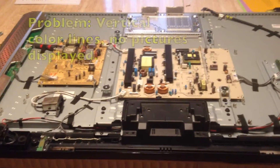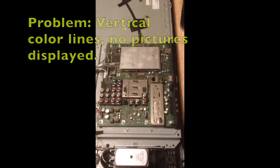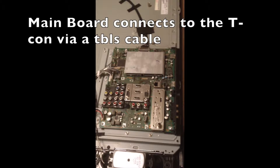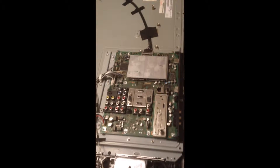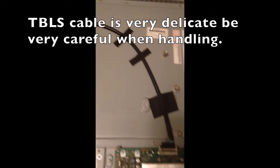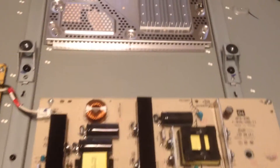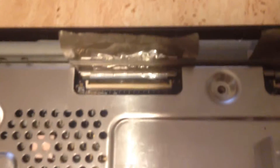This is what it looks like when you take the back cover off the Sony KDL46Z4100. Back here it consists of the main board, which connects to the T-Con via a TBLS cable, which you can see on here.